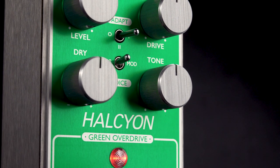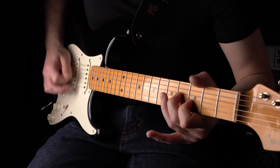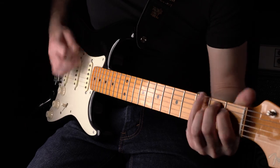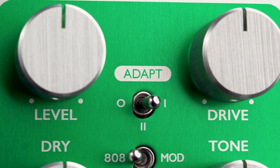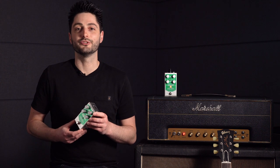The Halcyon Green Overdrive takes one of history's favourite overdrive pedals and gives it all the versatility and playability that you'd expect from an Origin Effects pedal. For more details on this pedal and the rest of the range, please visit origineffects.com. Thanks for watching.